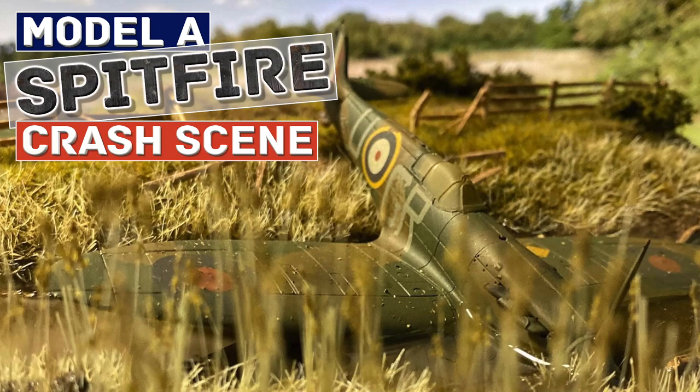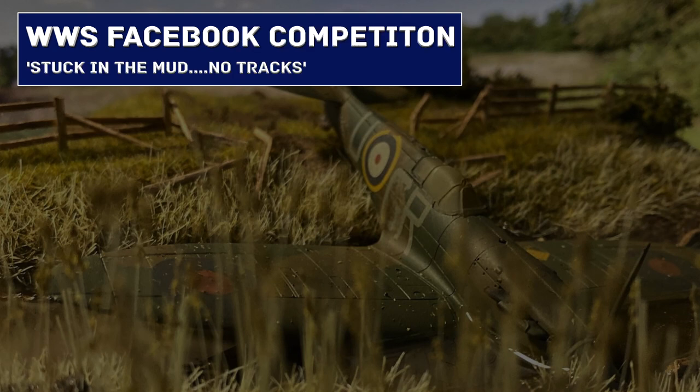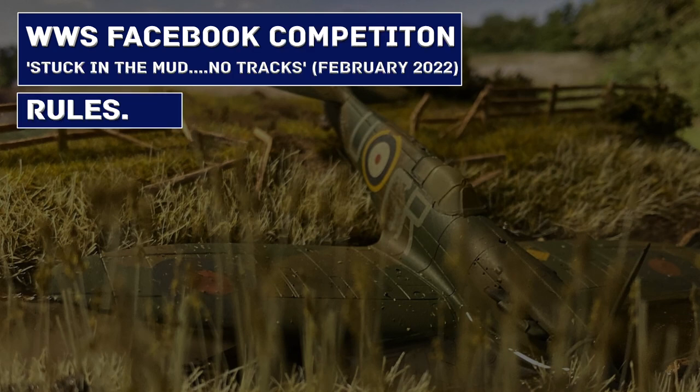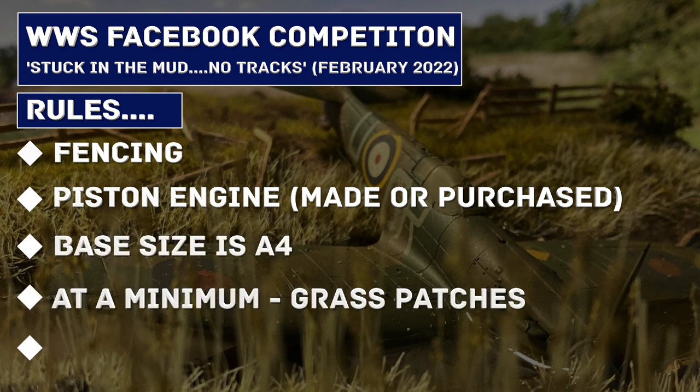Hello and welcome to Dartside Scenics. This Spitfire diorama was built as part of a Facebook competition. Here are the rules: there must be fencing on the diorama, a piston engine should be used, the base size is A4, and at a minimum there must be grass patches and some mud.